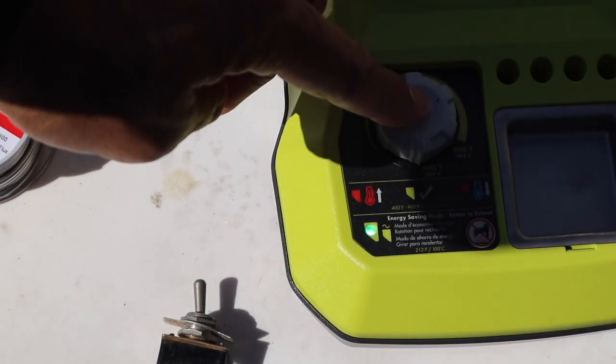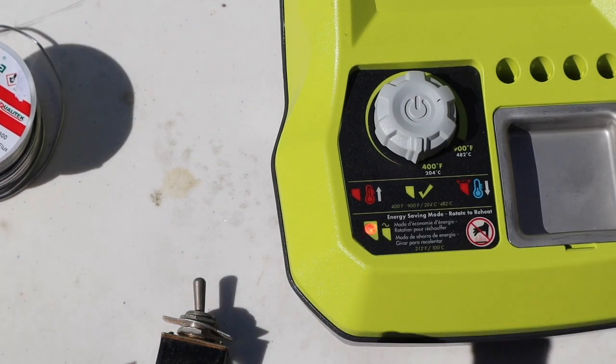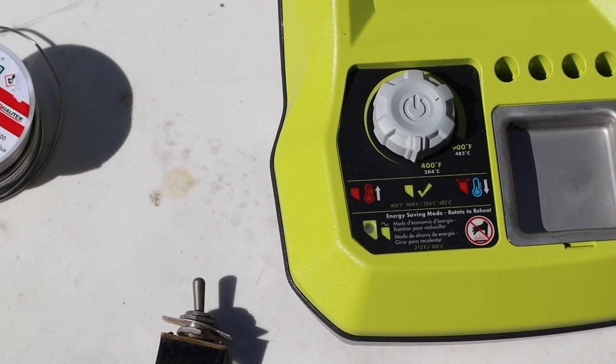When you push the button in and click it, it will flash red, which means it is on standby and saving your battery — no battery power is being used at all. It is simply waiting for your next project while sitting on standby, so there is definitely no waste of battery power.